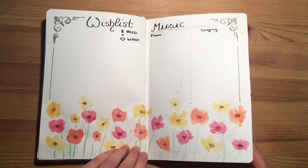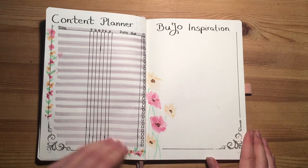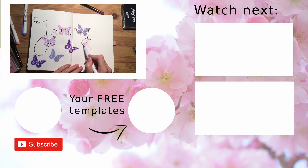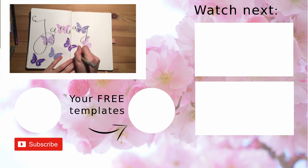If you haven't already, make sure to subscribe to my channel and hit the notification bell if you're interested in seeing the January bullet journal setup video, which will be uploaded about next week. Thank you so much for watching to the end — I really hope that you enjoyed this video and that it gave you some inspiration for setting up your own bullet journals. As always, I will see you next time.